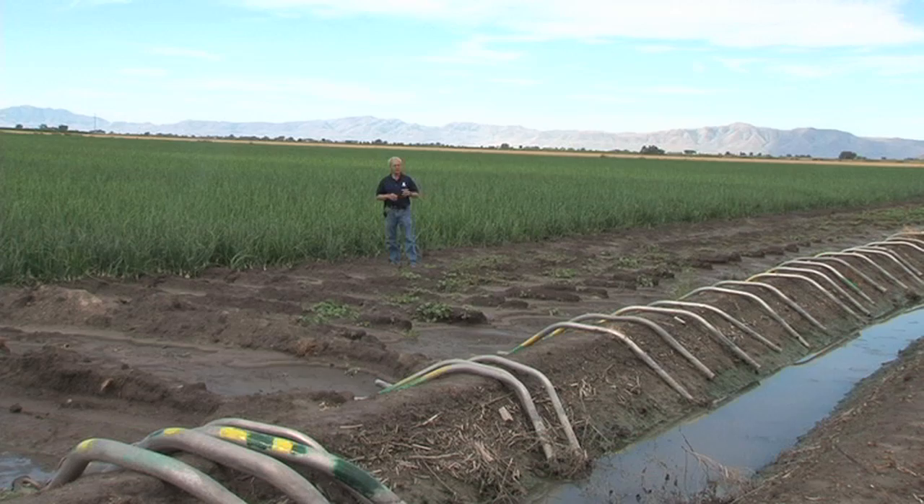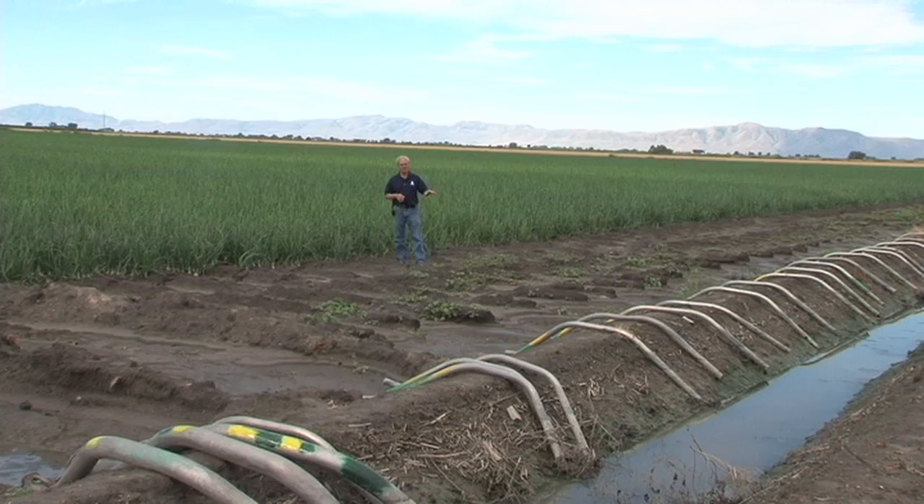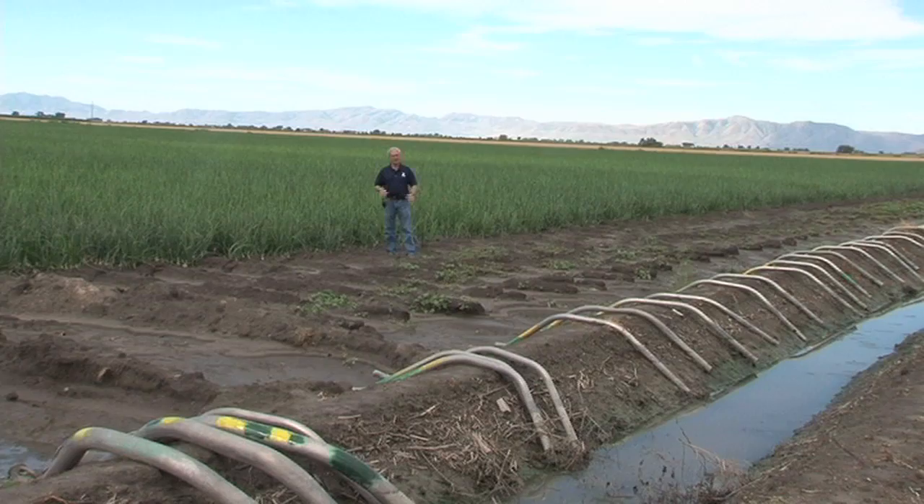So just some comparisons. Of course, the drip system has some costs that we don't have with the surface irrigation system. But this is a more traditional system and how they've been irrigating onions for decades. With some of the newer systems — the drip system that we've seen today — it would be good to compare the yields of the two.